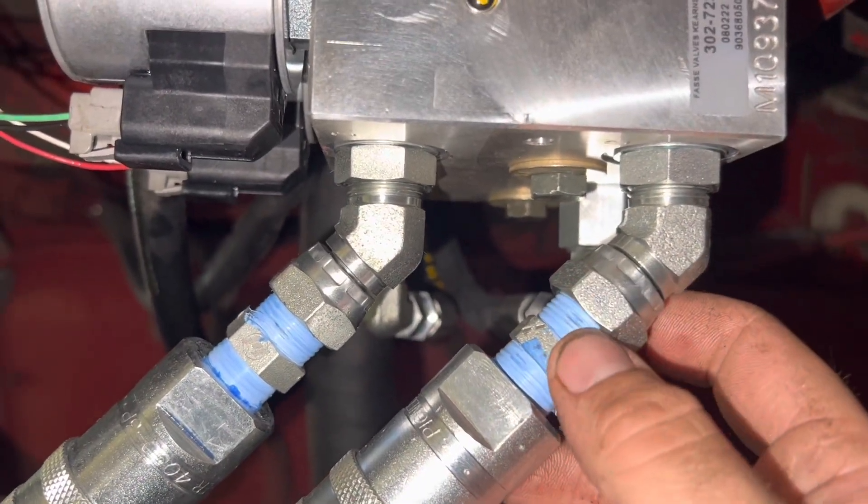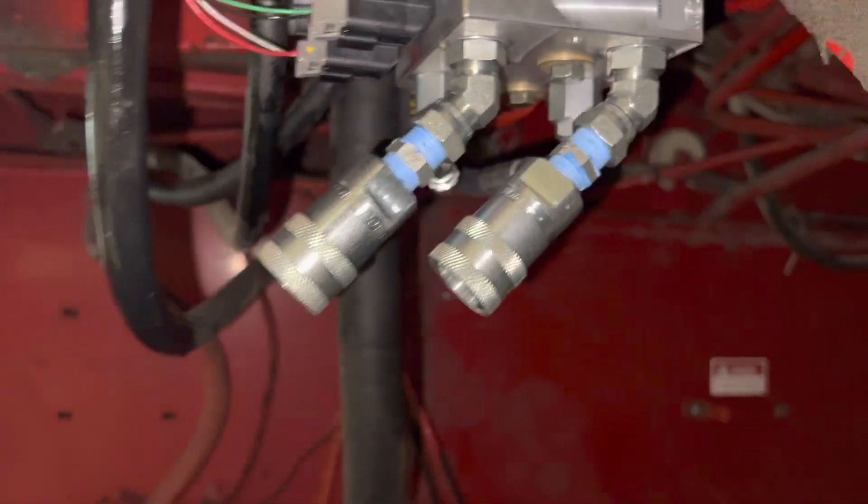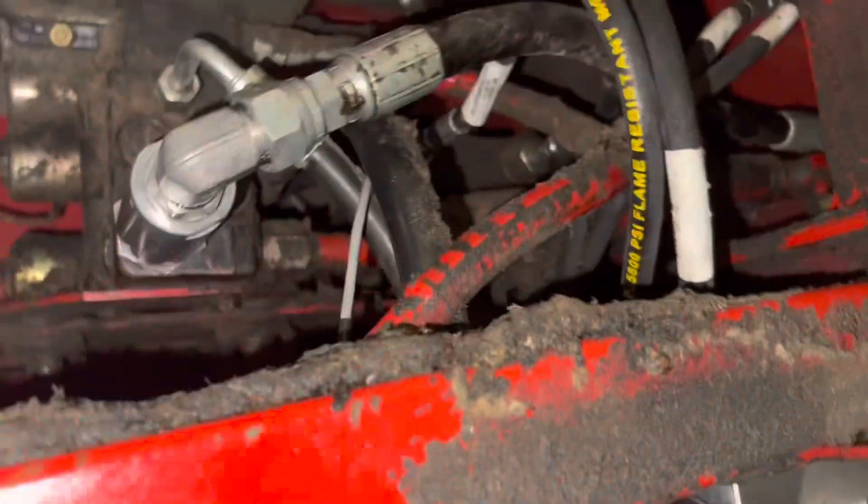As you can see here, we've got female pipe and then a couple of male-to-male pipe adapters — these are pipe — but everything else is pretty much flare and O-ring boss. So we've got our wiring ran up into the cab.